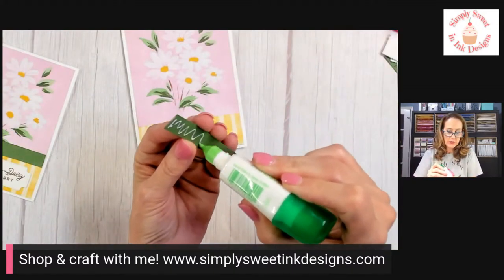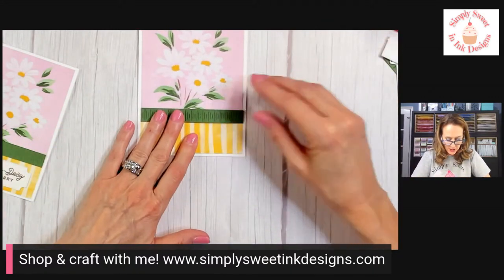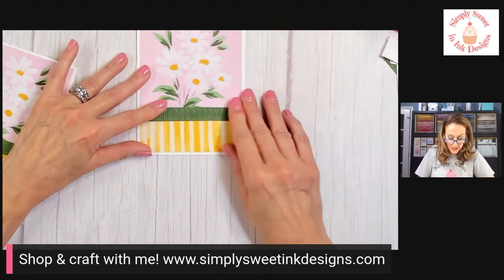And that is what we end up with — a really cool accent that we can add to our card to give it a little more interest. So we're just going to glue that piece on and cover our seam with it. I'm actually going to put it pretty high up so that I allow plenty of room for my sentiment.